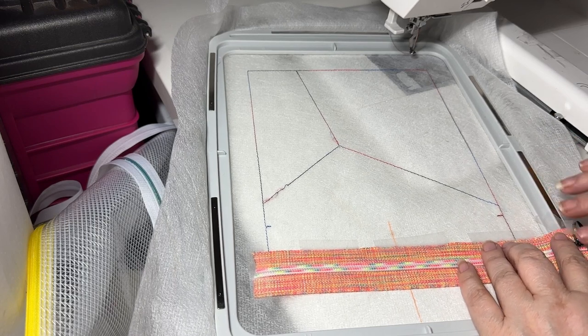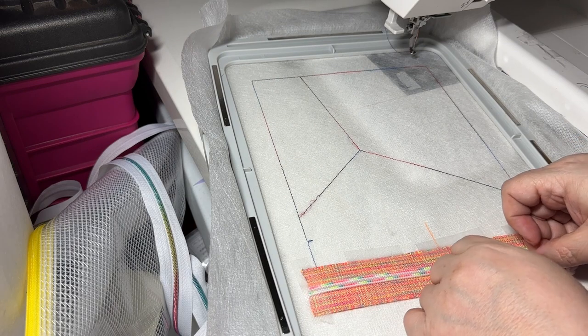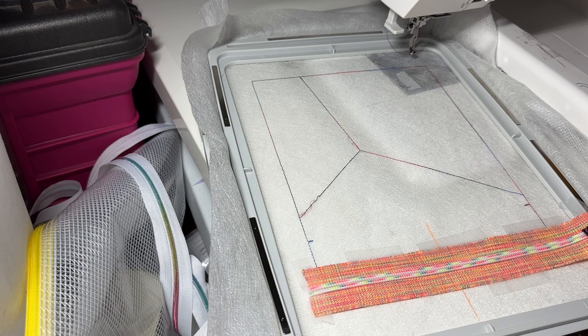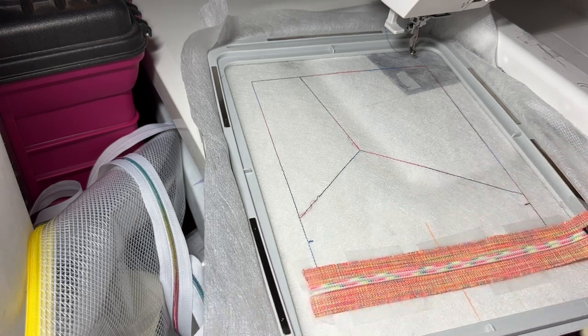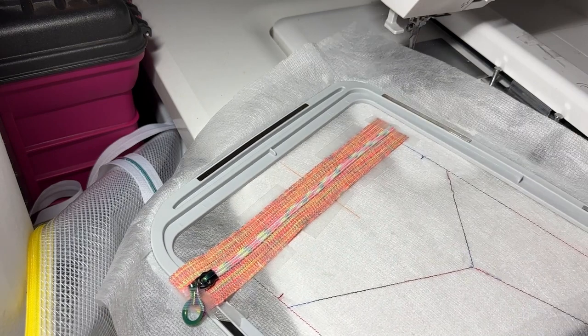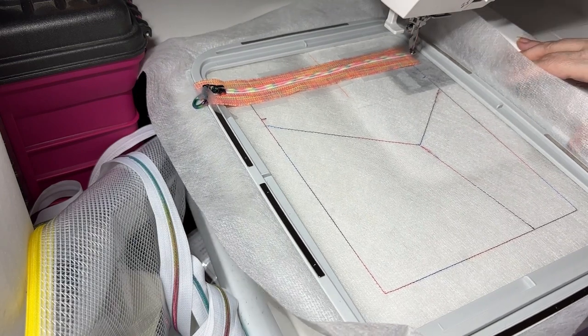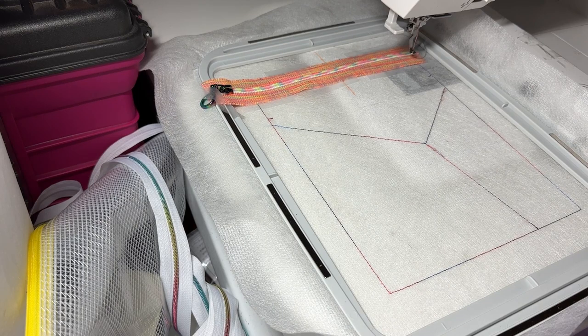I tape it down, then put a little piece of tape to hold the zipper pull so it doesn't move and come loose — it's jingly jangly and I don't want it to get stuck in my needle path. Tape that to your hoop. Then I put a couple pieces at the top just because some of these tapes are a little bit curvy and you might get a pleat as it's stitching down. I'm going to go ahead and run color step two now, which is just going to tack this zipper down.